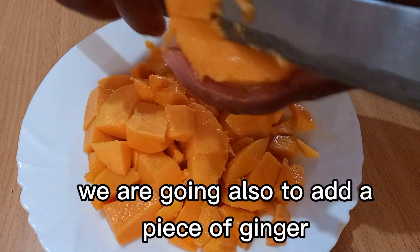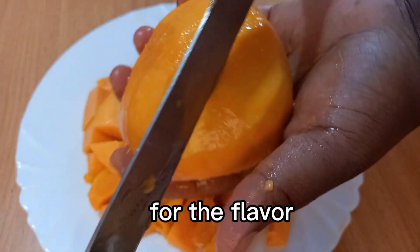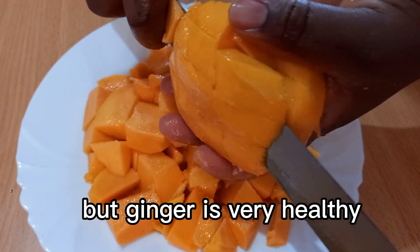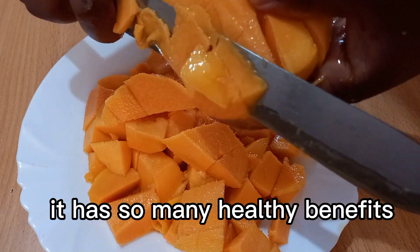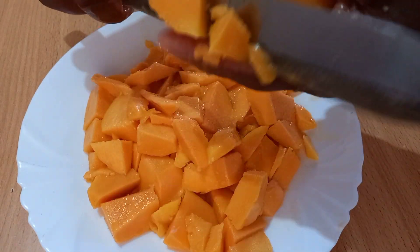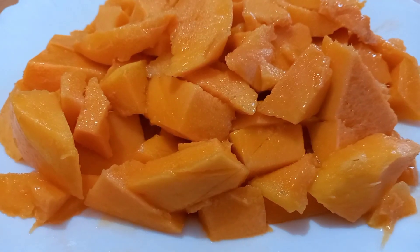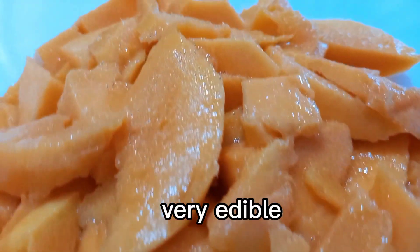We are also going to add a piece of ginger for the flavor, and it's not only for the flavor — ginger is very healthy and has so many health benefits. So we are going to throw in a piece of it. We are done slicing; this is how the mangoes look, very edible.